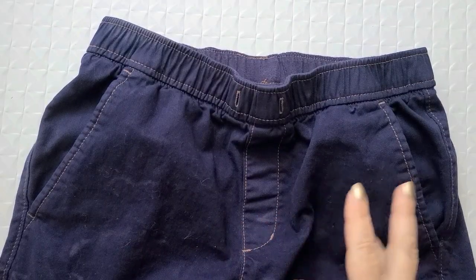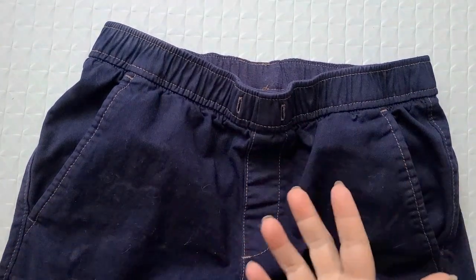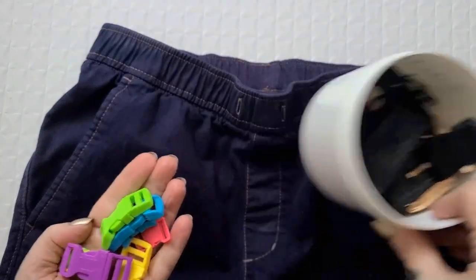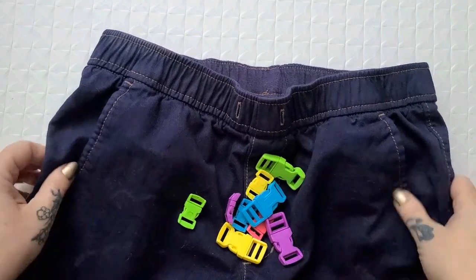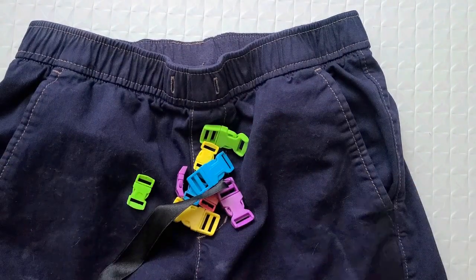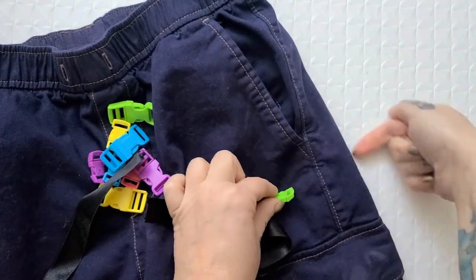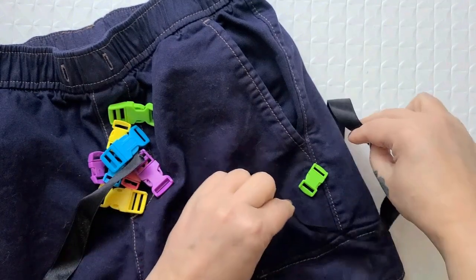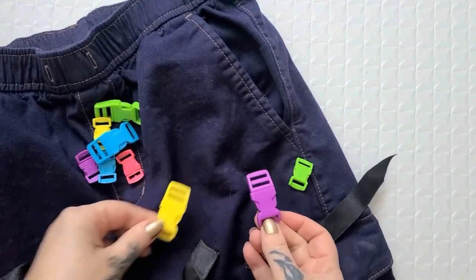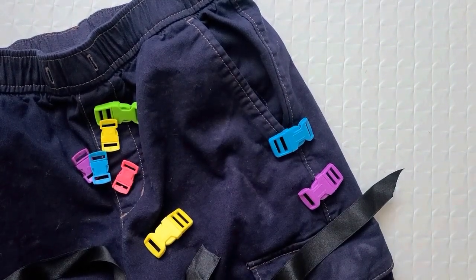Gothic punky cargo pants apparently have stuff hanging off them — that's like the big attraction. I found these colorful plastic buckles in my buckles and clips bin, which should be washable, and some black ribbon pieces in my ribbon bin. I'm thinking I'll put one side here and the other side around the other side, with the ribbon just kind of hanging there. Let's do the bigger ones in blue and purple — two of them on one side. That looks kind of cool, let's give that a try.